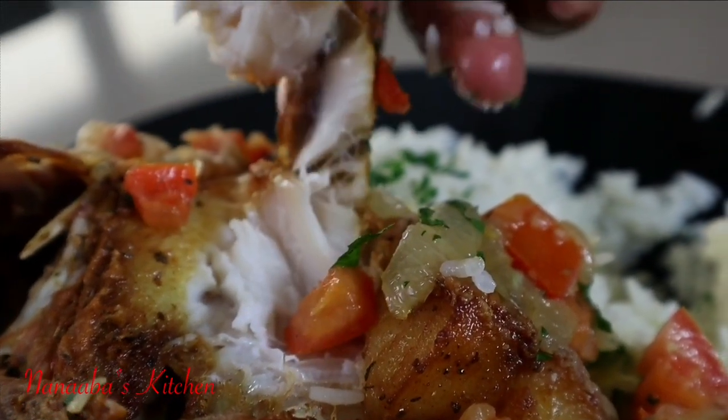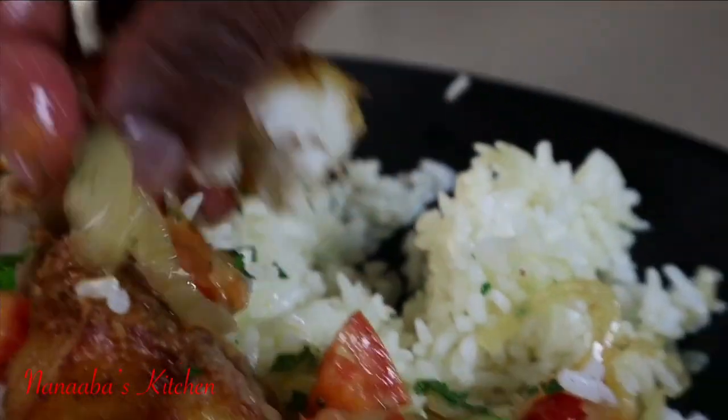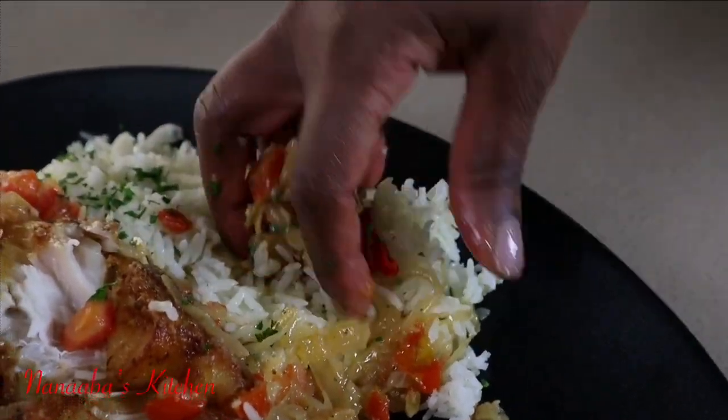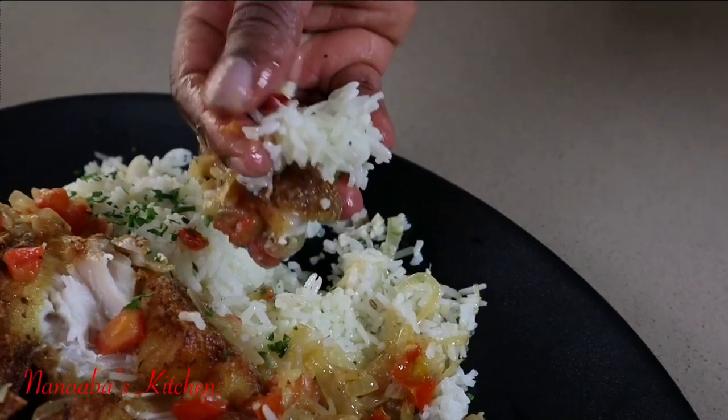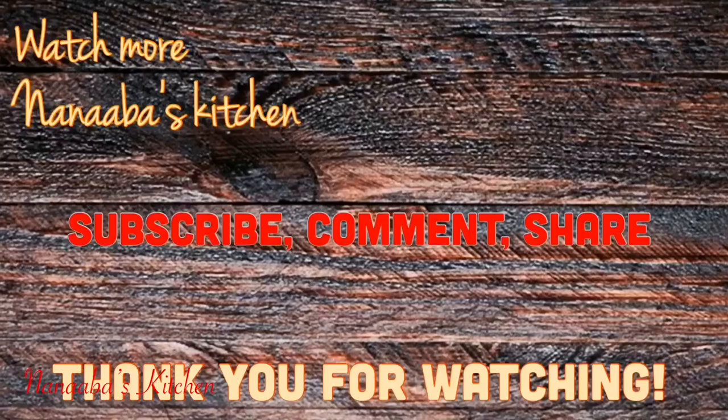You got to enjoy your moist fish, which you could pick very easily from the bone, and then you also had the tail for a chip — best of all worlds. You must try this recipe. Thanks so much for watching, for your love and your support — make it a great day and have fun in that kitchen. Kindly leave a comment, subscribe, share the video, and watch more videos — it is chop time here in Anaba's kitchen.